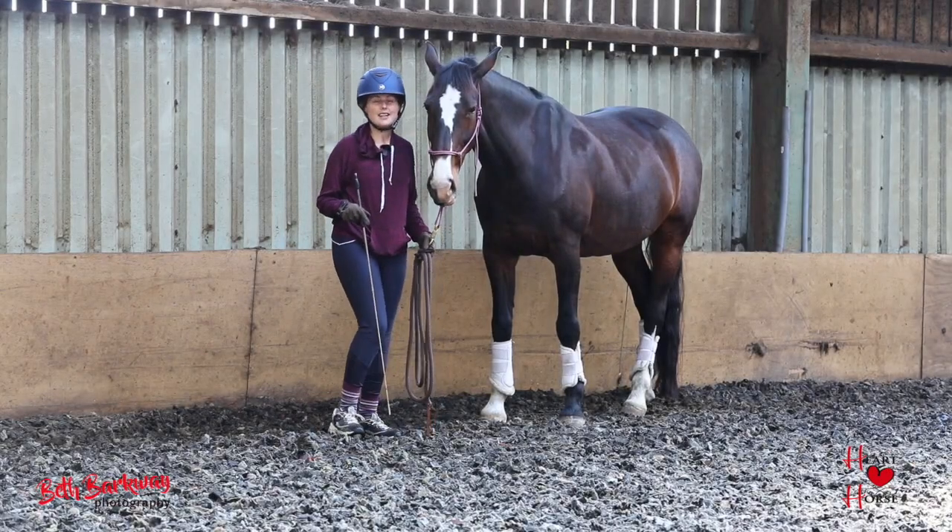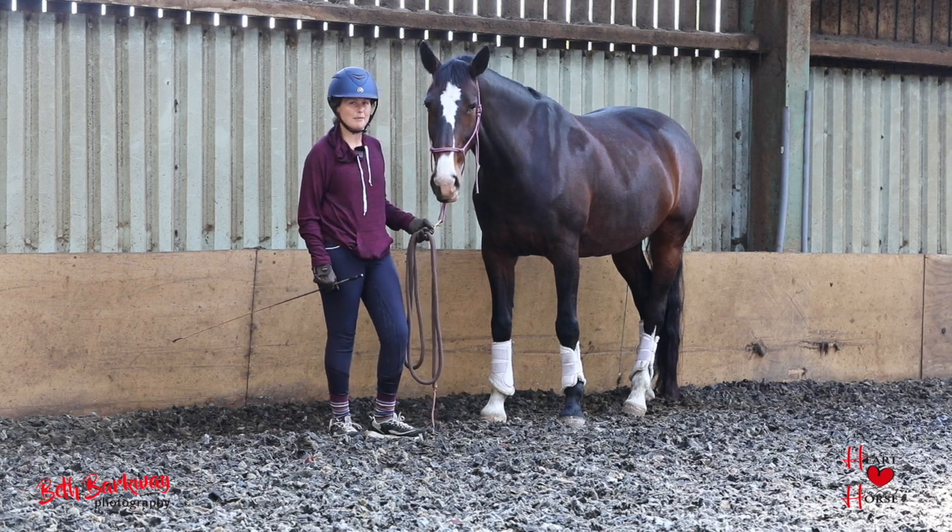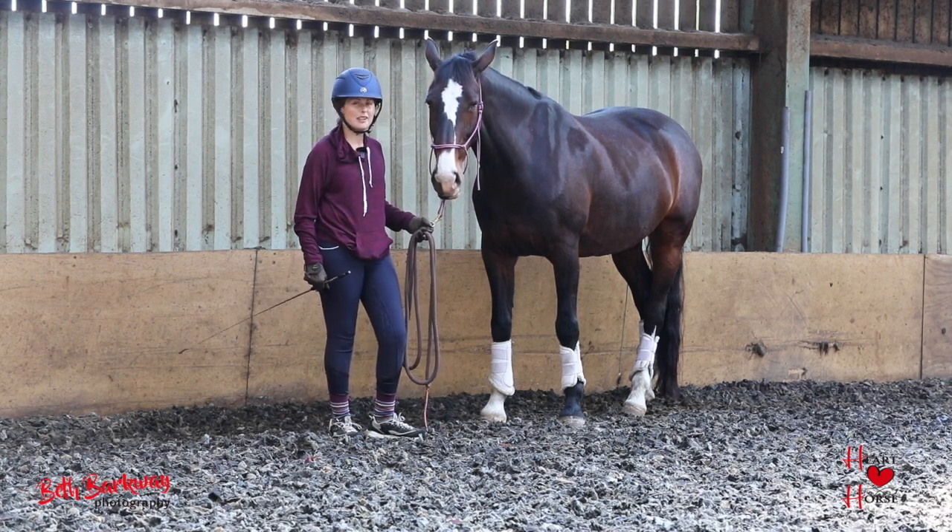Hi, I'm Berta Sheffield, a Canadian Paralympic dressage rider, and this is my Tokyo prospect horse, Furusa, better known as Wonky Horse.